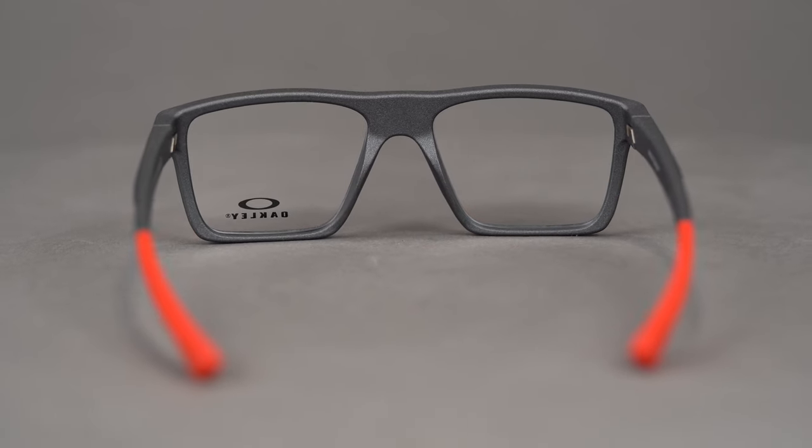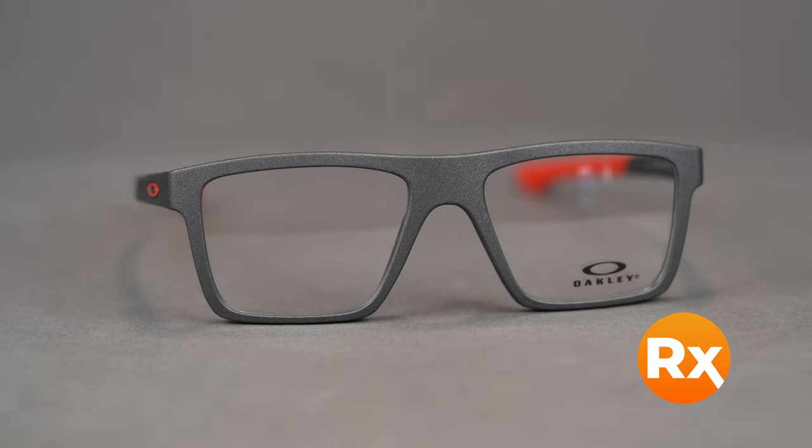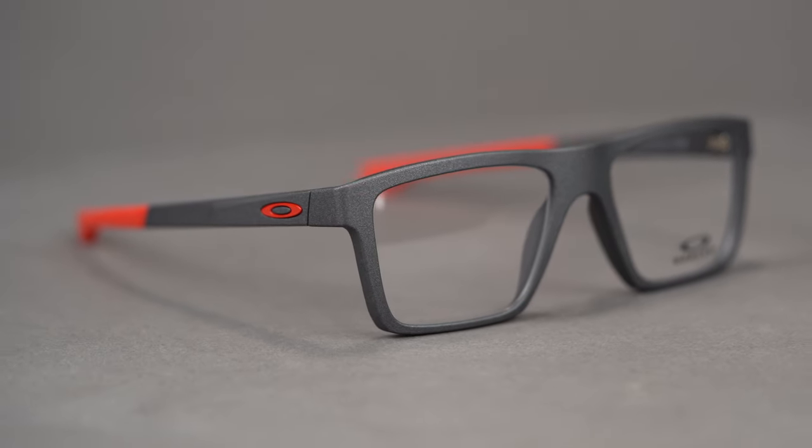The Volt Drop comes in a variety of colors and accommodates a wide range of prescriptions, including progressives. You can even get it with Oakley's authentic digital lenses, or you can build your own custom lenses from the SportRx options.